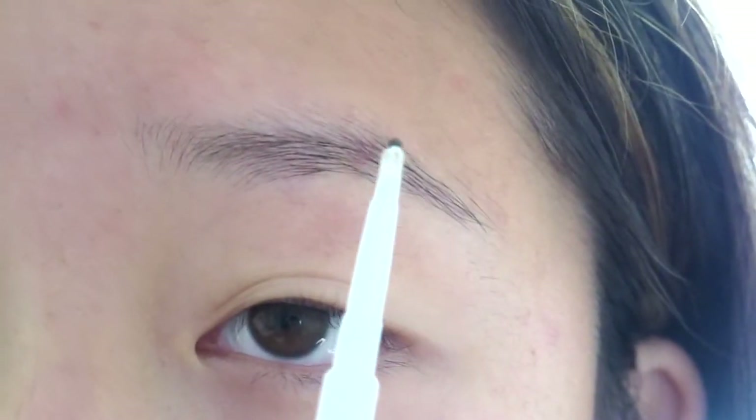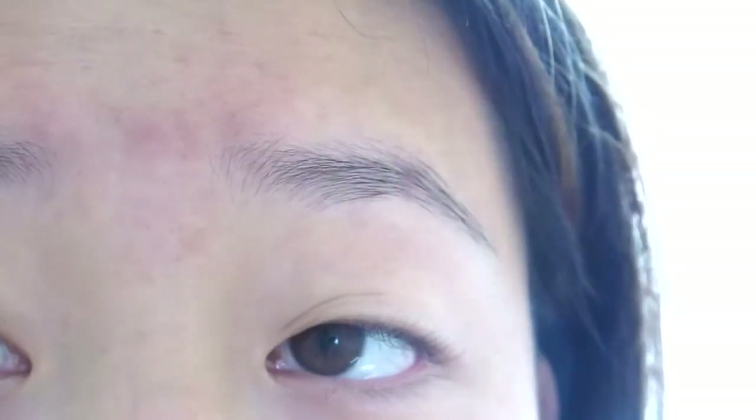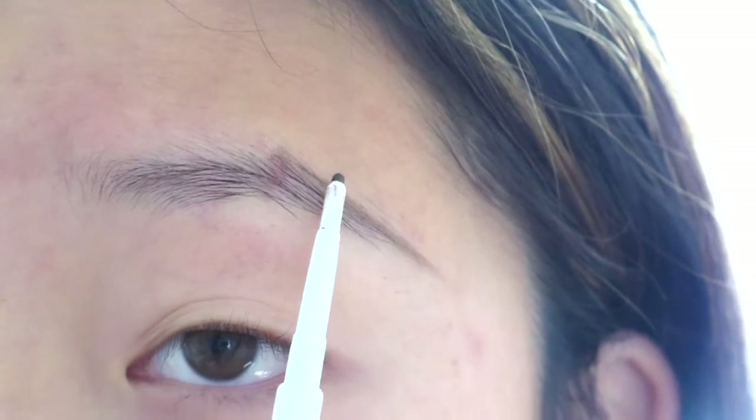I start from the corner. I know you're supposed to start on the bottom, but that doesn't work for my type of brow, and that tends to not work for sparse brows because we don't really have a defined shape. So what I like to do is start over here at the corner and just draw a line like this, and I extend it because I don't like short brows. I kind of like them to look a little grand.